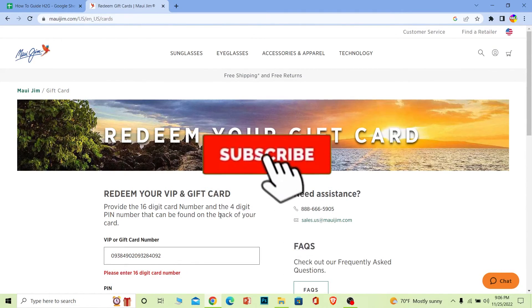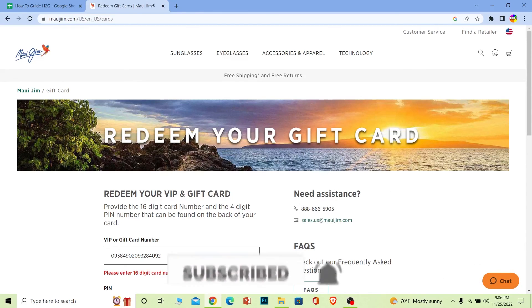And that's how you can redeem your Maui Jim gift card. If you guys found our video helpful, hit that subscribe button to our channel How To Guide. Bye!